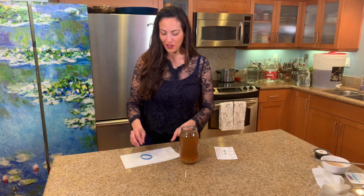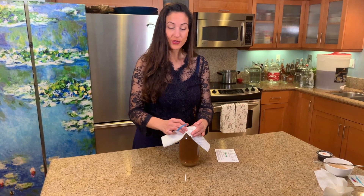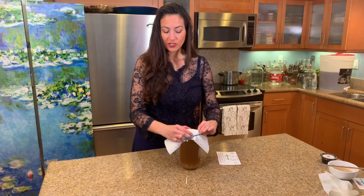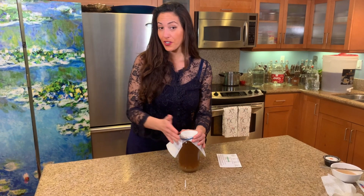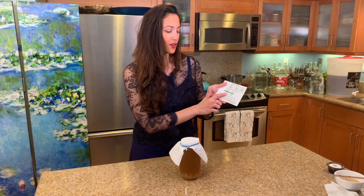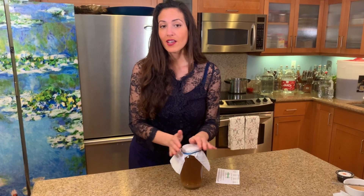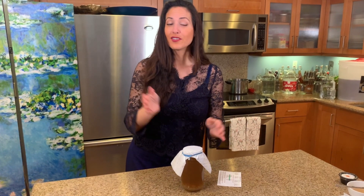The next step is to cover it and store it. Our room temperature is about 70 degrees, and the chart from the packet says at 70 degrees you want to wait about four to five days. We're going to store it in a dark place — your cabinet or closet is fine.